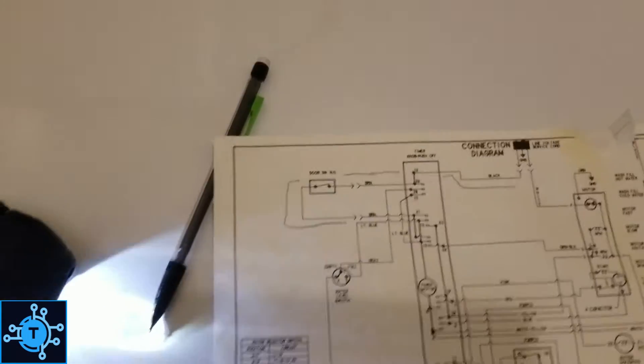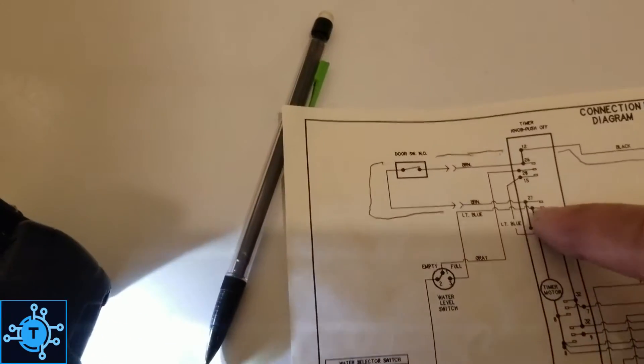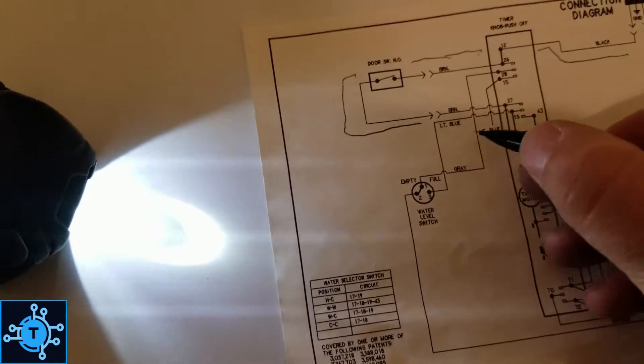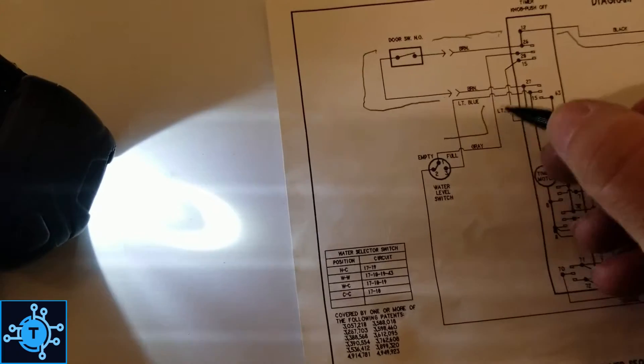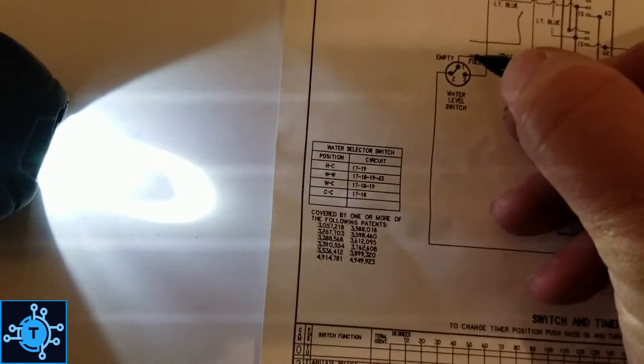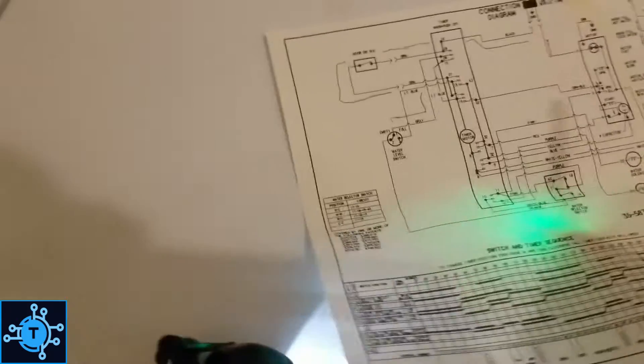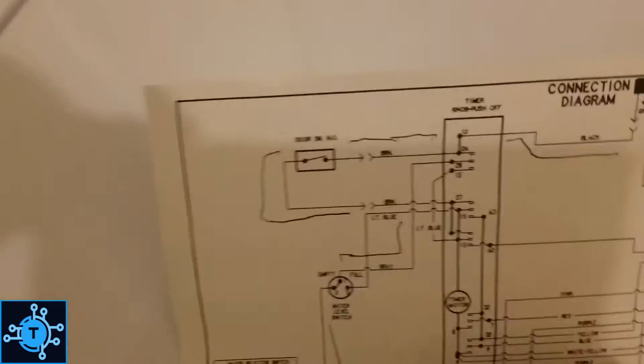L1 is returning back to the timer. L1 at the timer — I've got it there. If any of these contacts right here are good, we should get L1 at the gray wire on the pressure switch. Let's check that — the pressure switch right there, gray wire. That one has actually made it all the way through here, so it's made it through that portion of the timer.